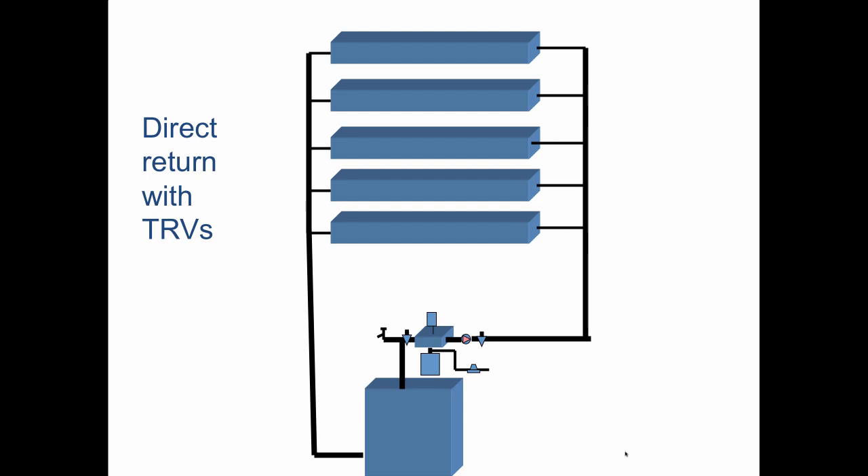Now, direct return with thermostatic radiator valves — these would go here. Each one senses the room air temperature and throttles. The challenge is it has no way to talk to the circulator. I don't want these things closing and creating a situation where I'm deadheading the pump and liable to blow it up, like I did on that one job on Long Island. So what we've traditionally used here is a bypass line.